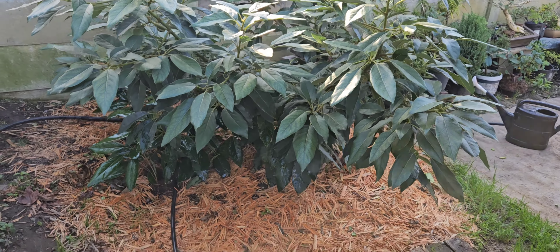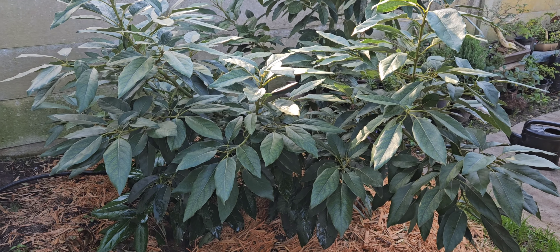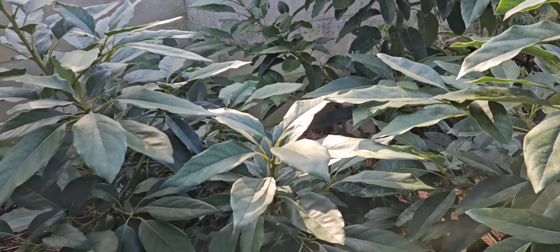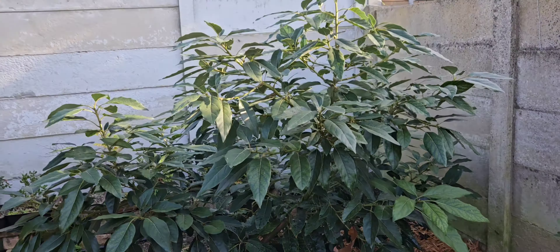Good morning! This is just a quick video. I want to quickly show you guys how I cut this tree down.